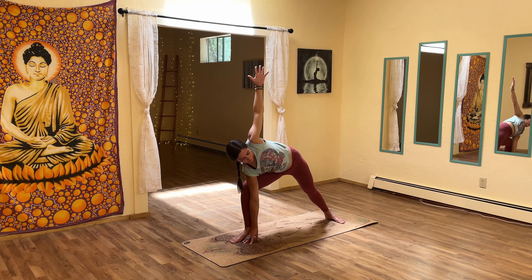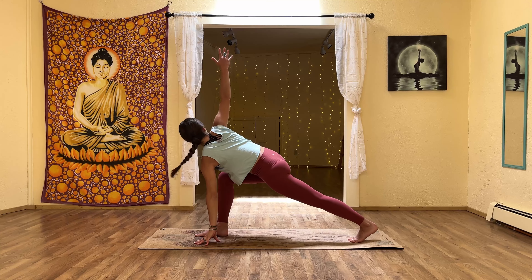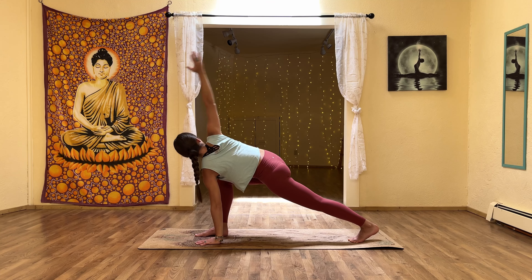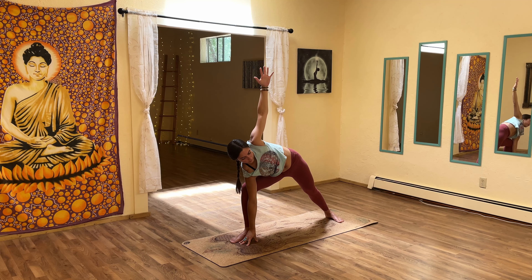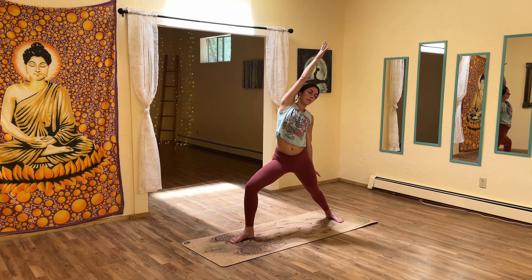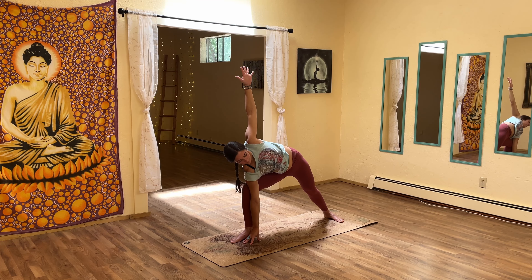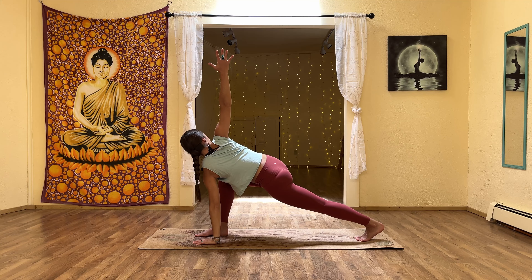Exhale into side angle pose — right hand comes to the inside of the right foot, left arm up and overhead. With an inhale, place the left hand down and the right arm up as you open the chest towards the right, coming up onto the ball of the back foot for a revolved high lunge. Exhale, come back to side angle pose — right arm down, left arm up. Make sure the back foot is in line with the back edge of the mat. Exhale, rise and reverse warrior two. Inhale back to side angle, and then with an inhale rotate open to revolved high lunge.